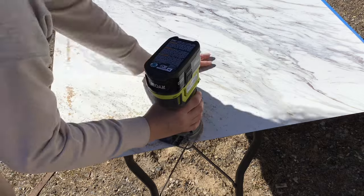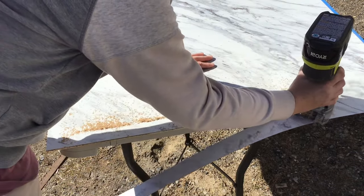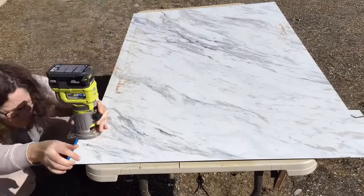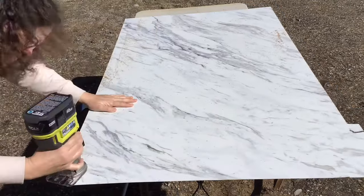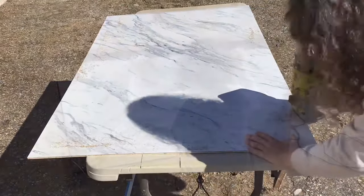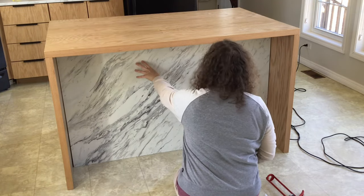After I got the router bit set correctly, I went ahead and finished trimming the laminate. Then I dry-fitted my laminate and plywood to see how it looked.